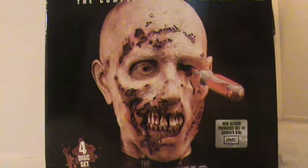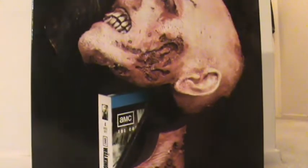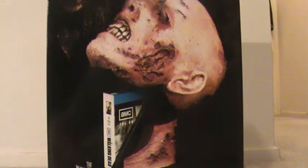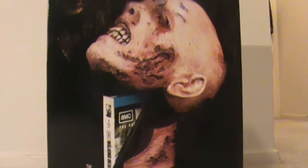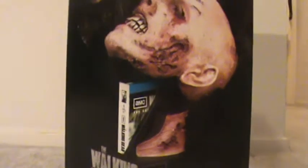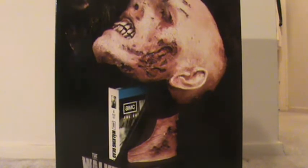Let's turn the box. You can see how it opens up with the Blu-rays inside. On the back, it shows you what the discs look like in the case. Got some cool zombie action, and it has all the featurettes that are in there.